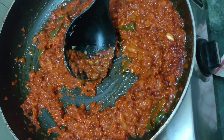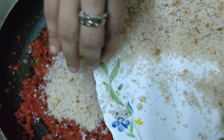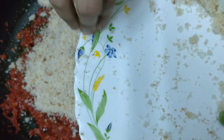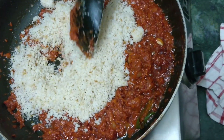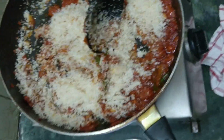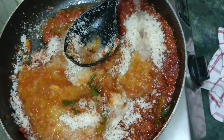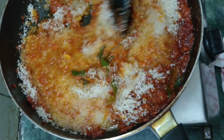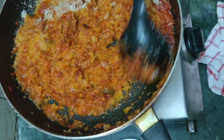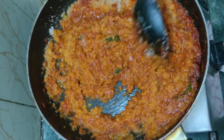Now it's time to add the breadcrumbs. Even if you don't have breadcrumbs, you can add cashew nut paste or watermelon seeds instead. Both should be equal in proportion. We add the breadcrumbs and simultaneously add a glass of water so it mixes well. Breadcrumbs are used to thicken the gravy — that's why cashew paste or watermelon paste work as alternatives.